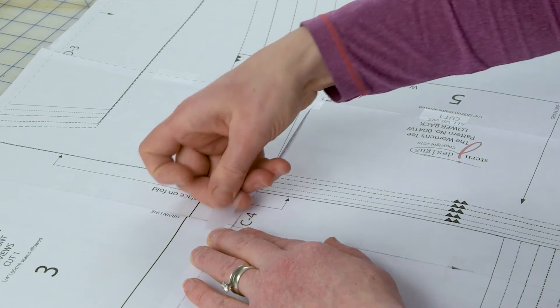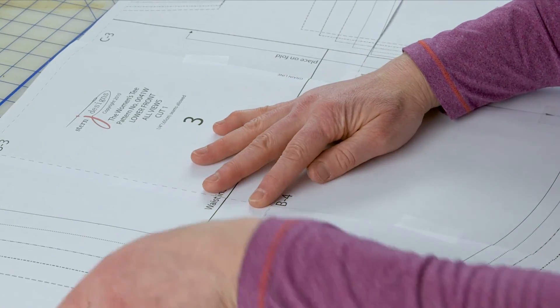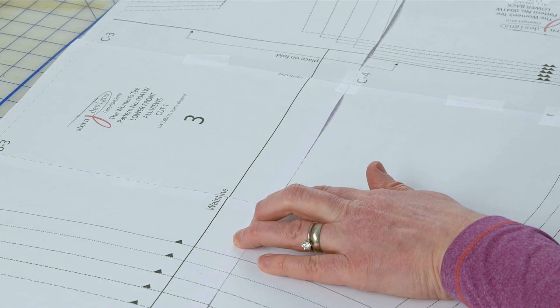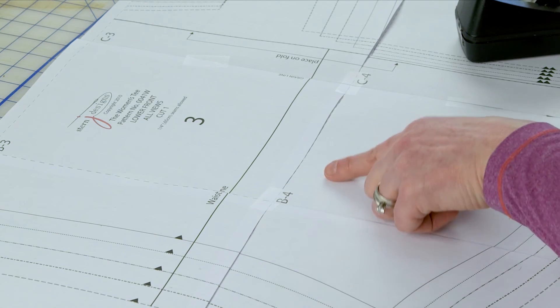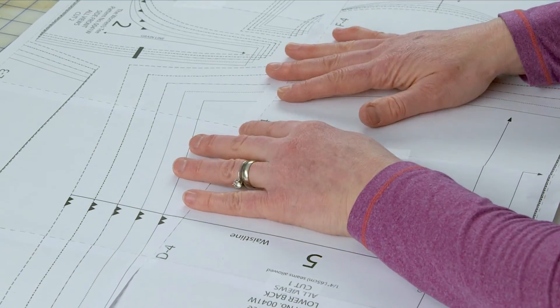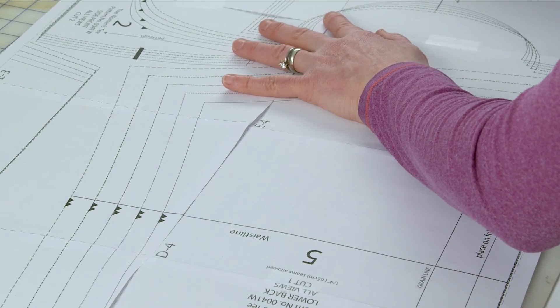I put a piece of tape on the intersection, then put my A's and B's together. See how it's very easy to get everything accurately taped together — all my side seams match, my waistline matches, everything matches perfectly. Then I go in the other direction and do the same thing, which allows me to make sure everything lines up before I really secure it down with scotch tape. If you have any questions about assembling a PDF, please post them below.